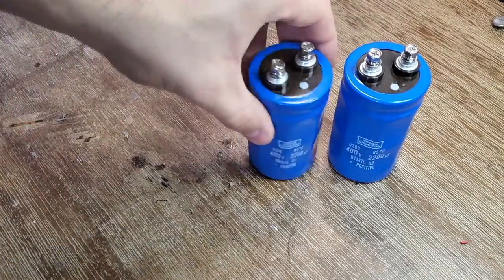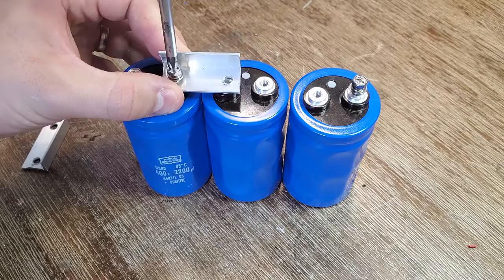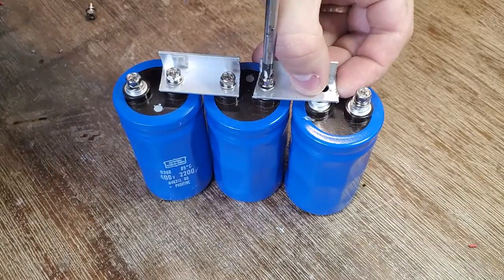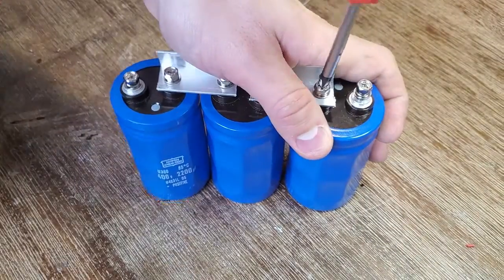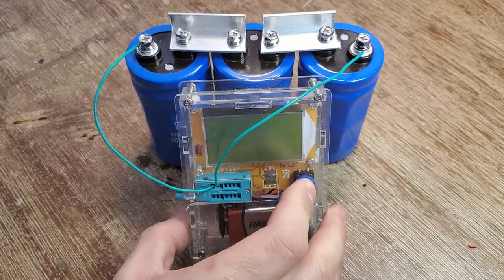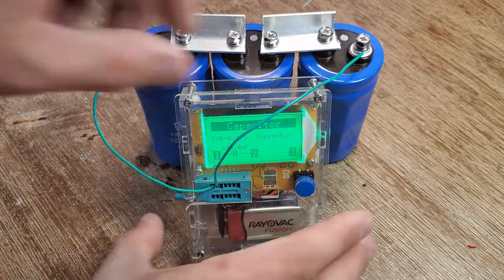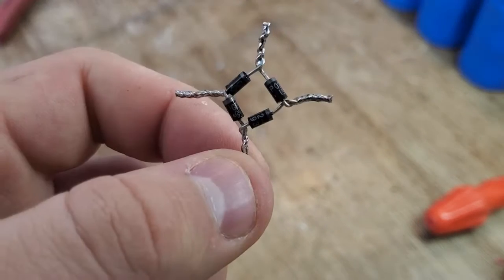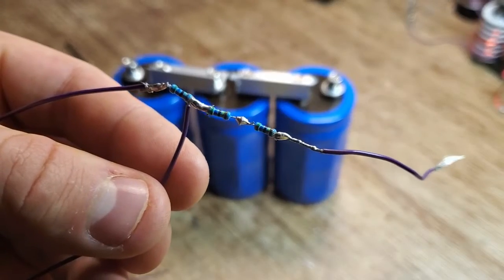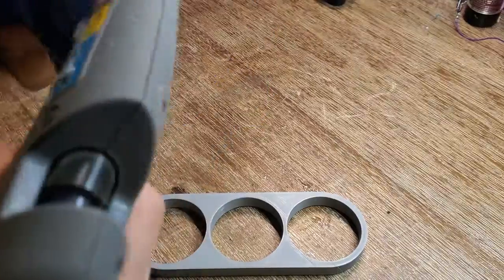Next I assembled a capacitor bank, which consists of three capacitors rated at 400 volts in series, giving me a total rating of 1200 volts. Here's the bridge rectifier. And here's the resistor divider that allows me to measure the bank voltage. When my meter reads 400 volts, that means I'm actually at 1200 volts.